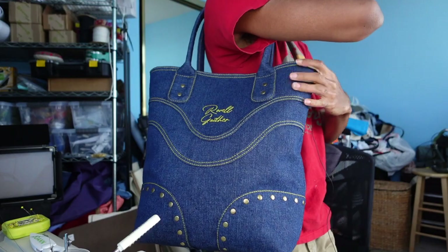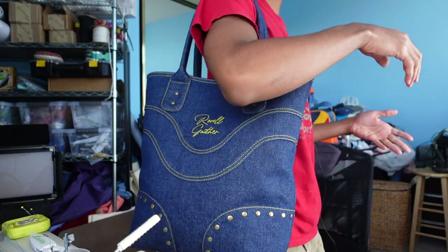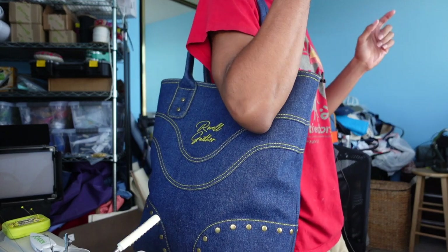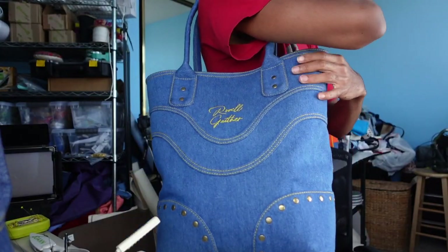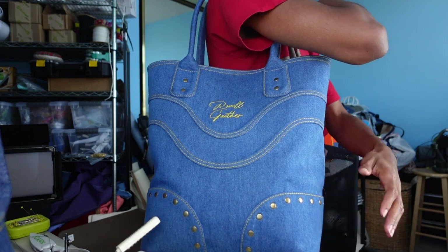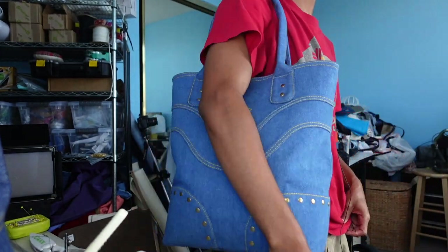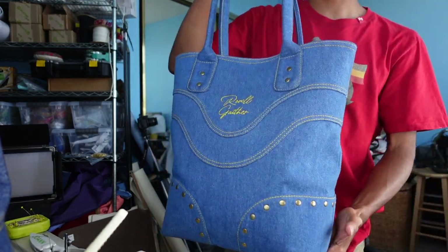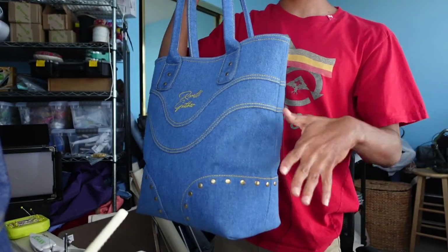These bags are freaking huge — you can fit so much stuff in them. You can wear it on the shoulder, on your arm, or just hold it by the handles. I love how thick the handles are — it makes it really easy and comfortable to hold and to have on your shoulder. Both bags are done and complete and I love them.